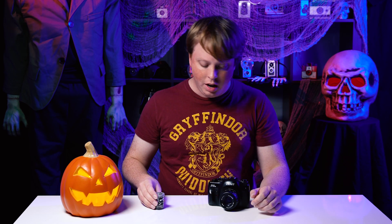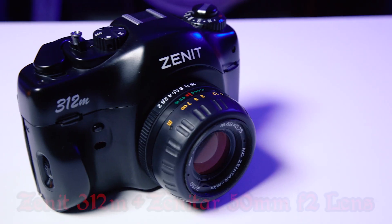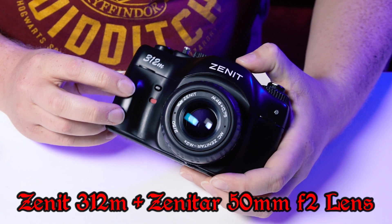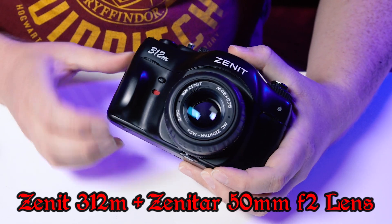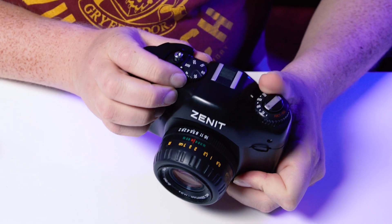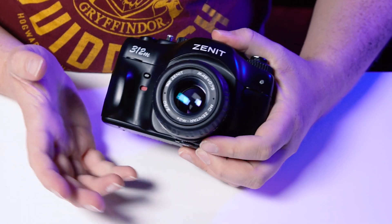Let's load it into a film camera. Today I've decided to use my Zenit 312M. This is a Russian M42 mount camera. It is a later version, so it's fairly plasticky, but it's actually still pretty strong. It's a very standard 35 millimeter SLR, not too fancy. But what I like about it is it is fully manual.